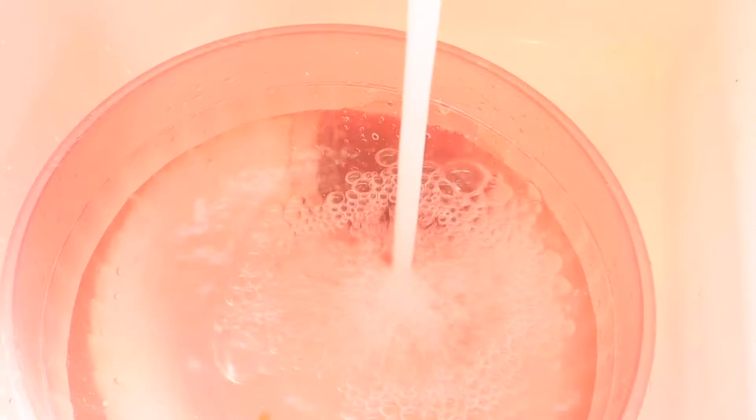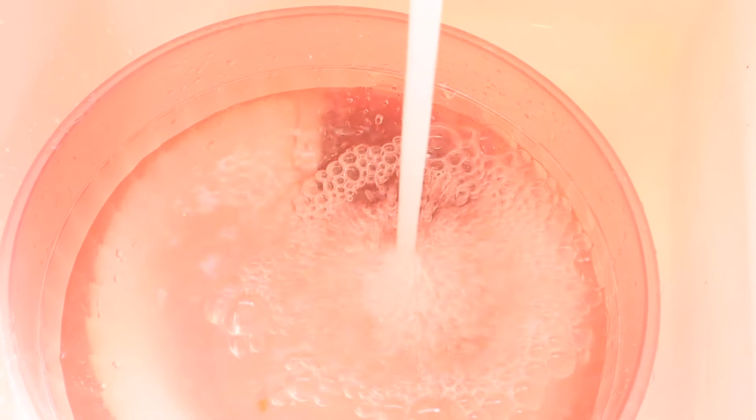My water would get dirty pretty fast, so I had to keep replacing it with clean water. After cleaning the tile, let the floor fully dry.